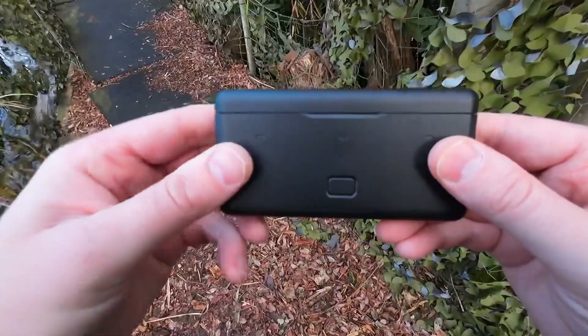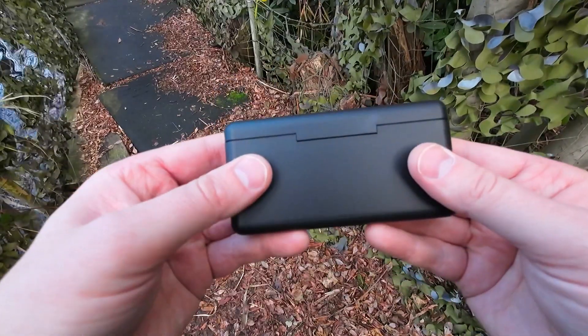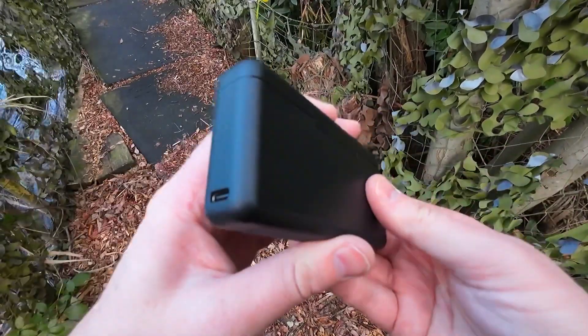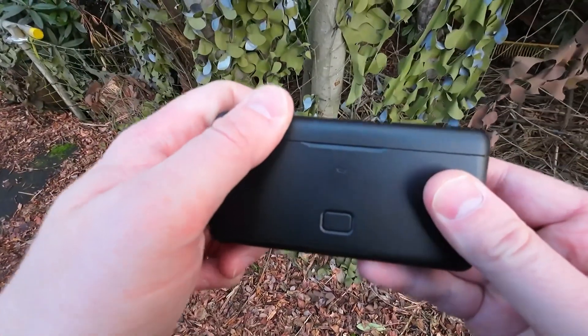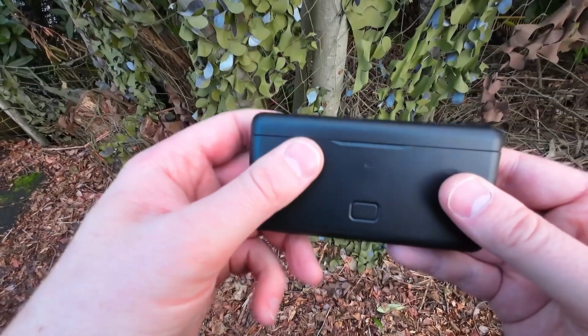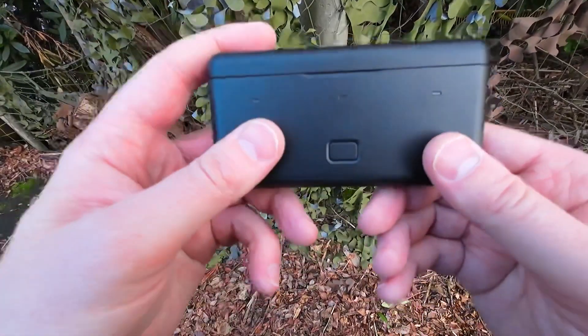Obviously like our smartphones. The dimensions of this are 116.2mm by 59.2mm by 22.9mm — that is length, width, and height. And the weight of it on its own is 110 grams, so it's pretty light.